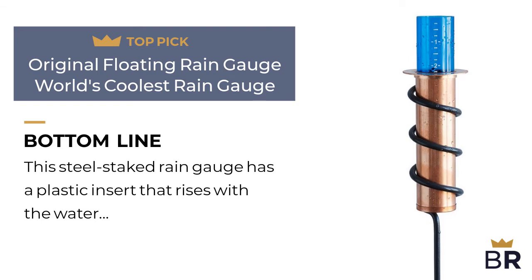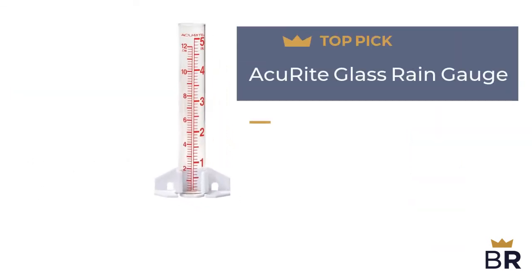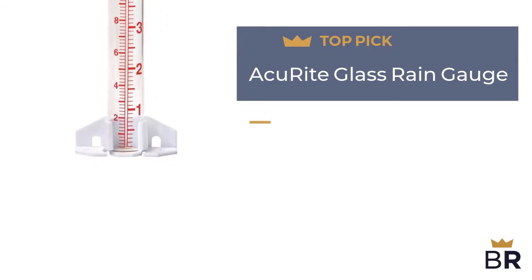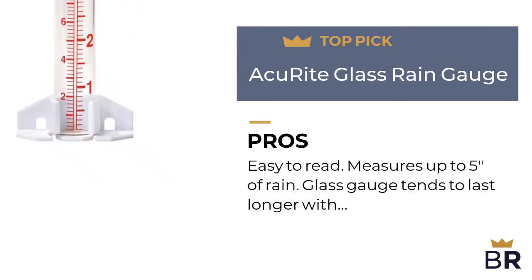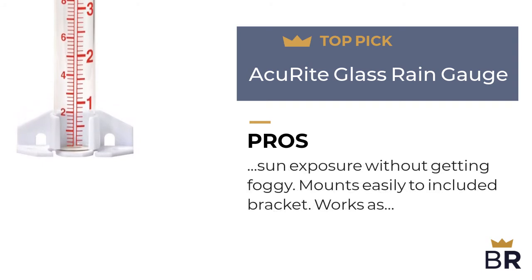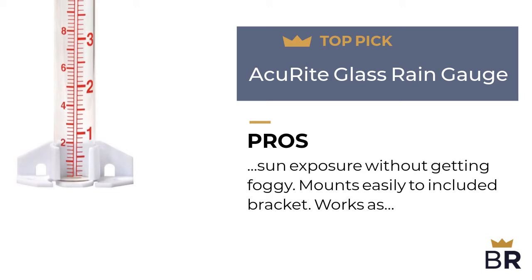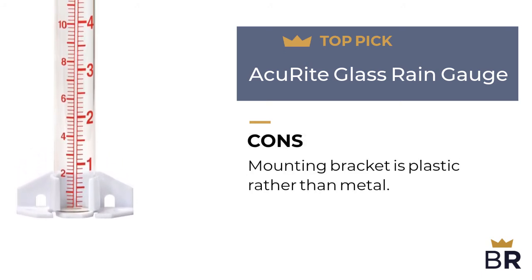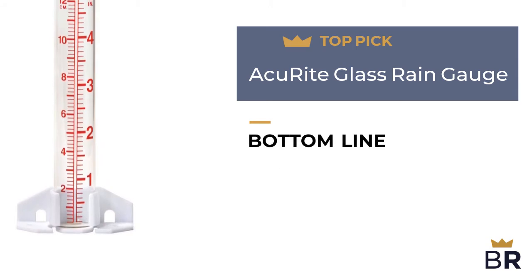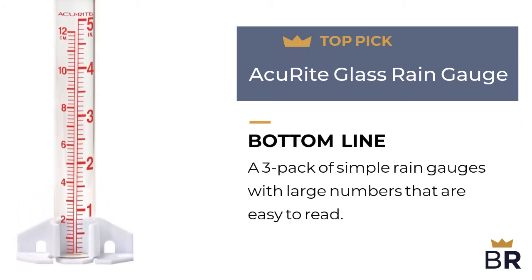This rain gauge by AcuRite is our final top pick. Here are the pros: easy to read, measures up to 5 inches of rain, glass gauge tends to last longer with sun exposure without getting foggy, mounts easily to the included bracket, and works as intended. Here are the cons: the mounting bracket is plastic rather than metal. The BestReviews bottom line: a three-pack of simple rain gauges with large numbers that are easy to read.